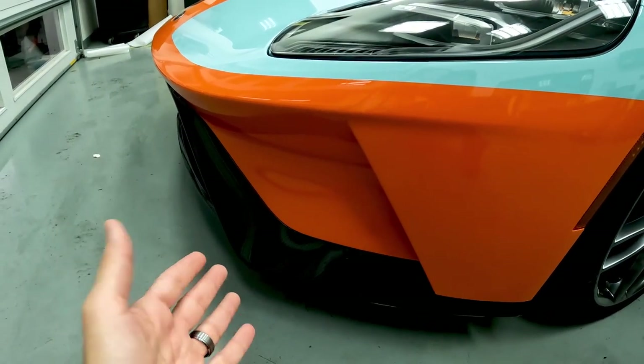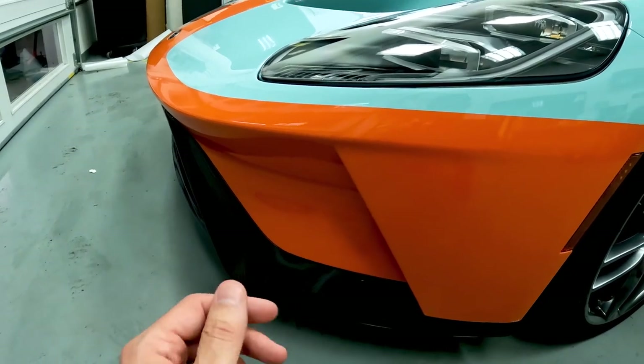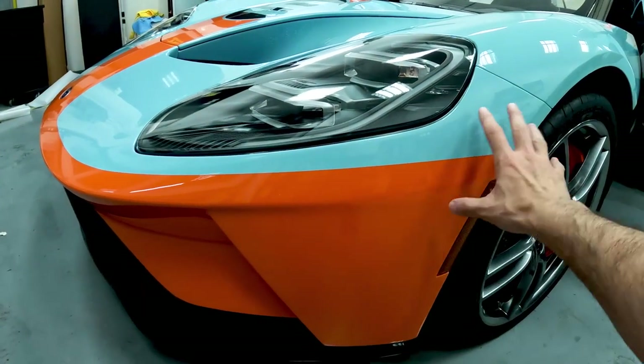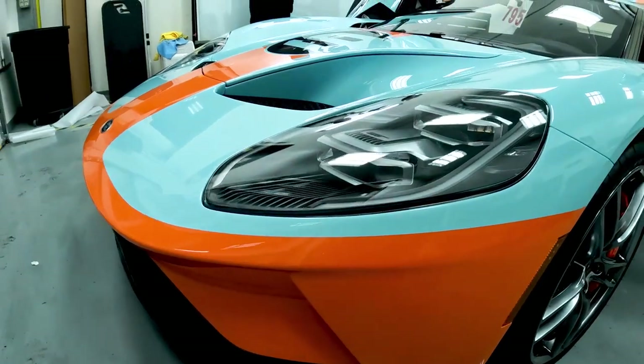If you're going to Dukes of Hazzard it, the PPF isn't going to help. But if you're just lightly glancing something, the PPF will actually save it. We do the headlights as well — all this piece. The intake's up here too.